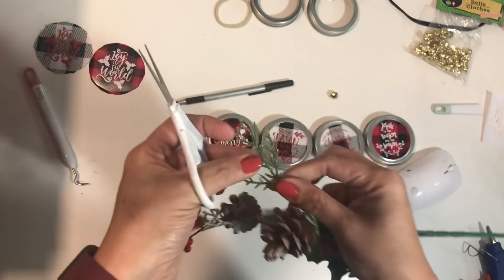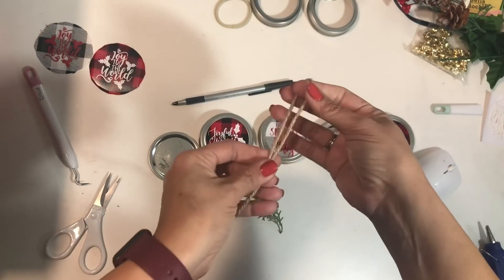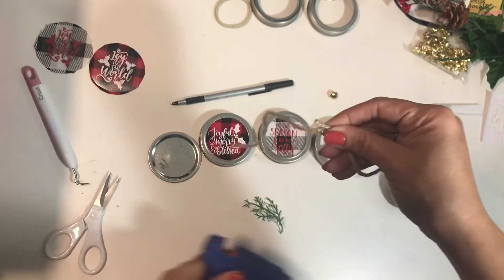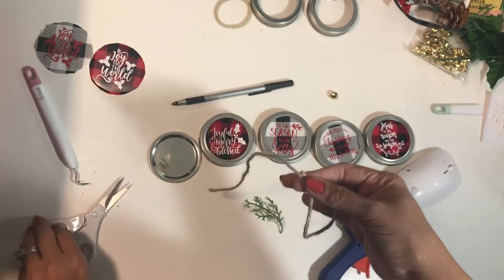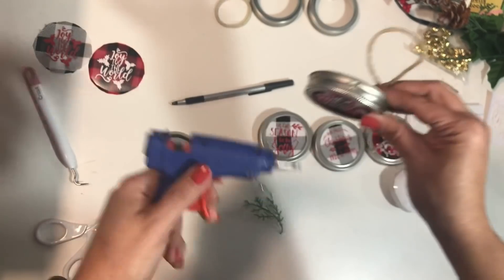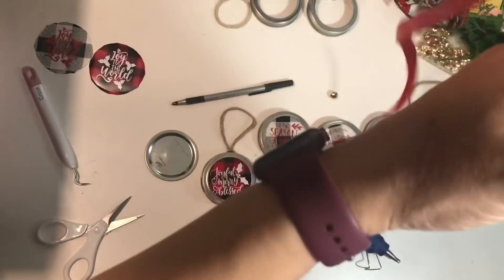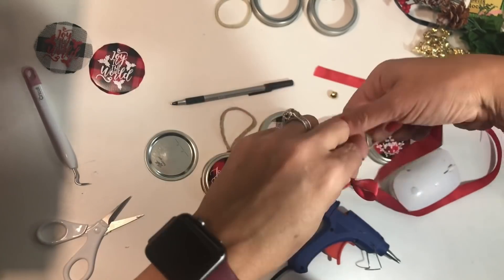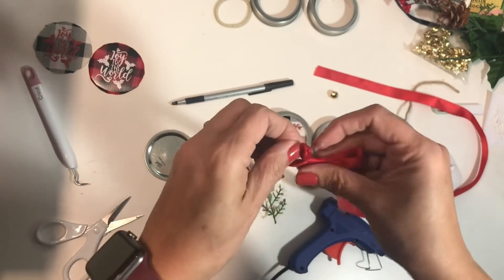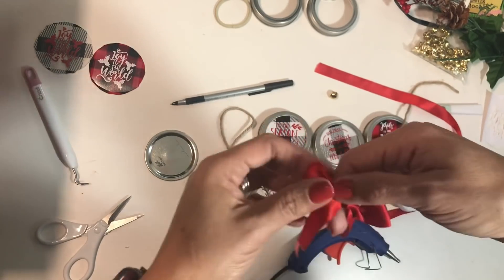Now we're going to give the finishing touches. I'm taking the greenery, cutting pieces off, and using twine to make a little loop to hang it by. Just put a little bit of glue — don't burn yourself — and attach it to the top. Try to center it in the middle, add them with a little bit of hot glue. And there you go — this is how it's supposed to look. You can leave them like that, but you can also embellish. I'm using a thicker ribbon and making a very simple bow — shape it, make the sides even.